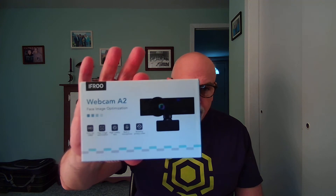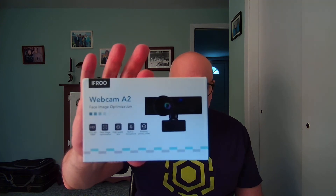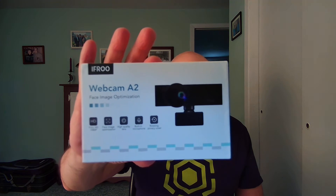Hey folks, welcome back. Webcam review day today. This is another Amazon webcam. This one is from a brand called IFROO — I-F-R-O-O. Model is Webcam A2.